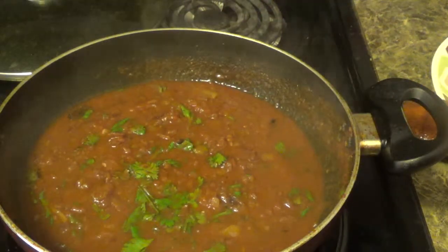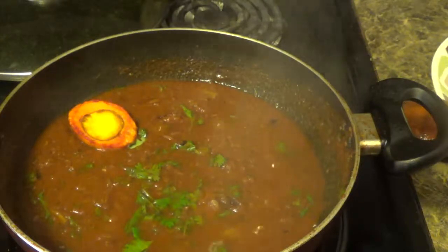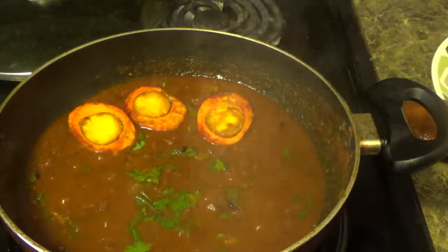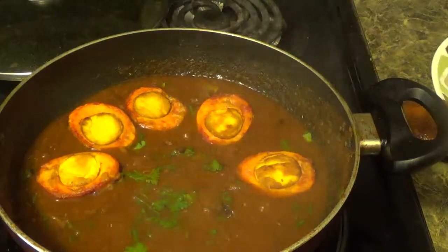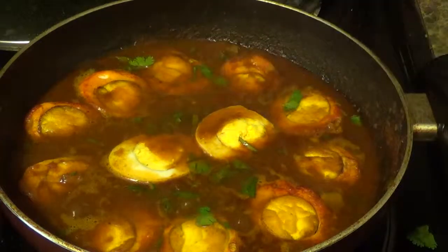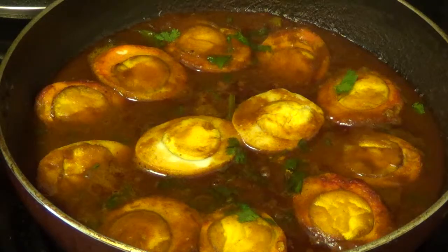We will put chopped coriander leaves. Now I will put the fried egg. Now we are almost done. I am going to switch off the stove. Egg masala is ready. Serve this with roti or bread of your choice.